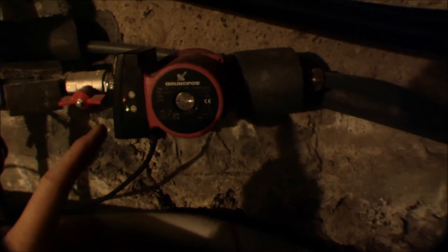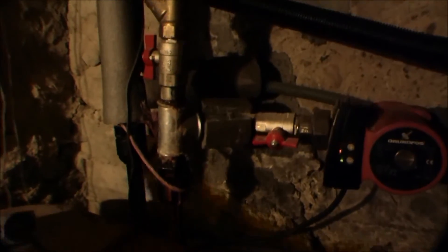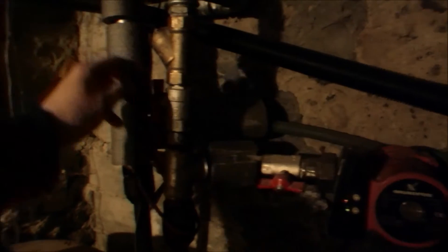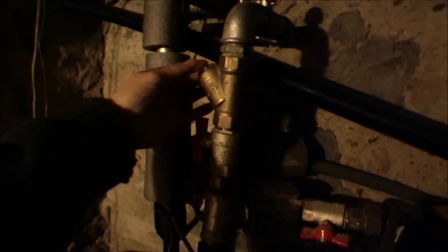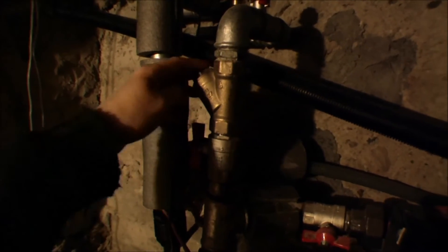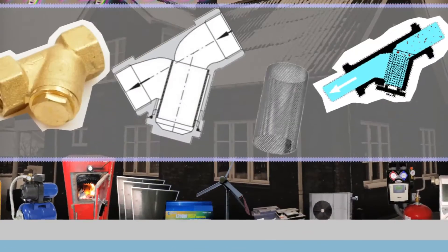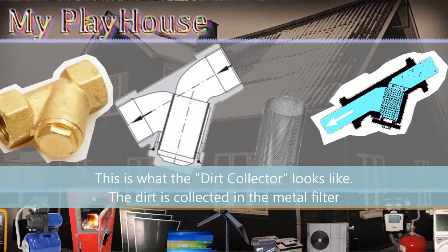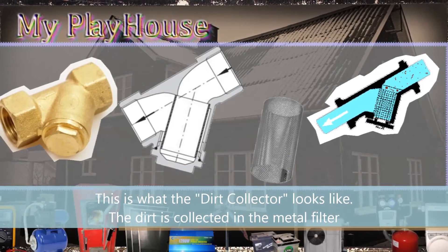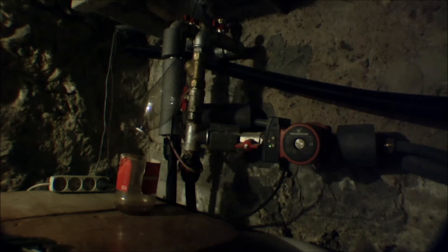This is the pump that circulates the water from the heat pump to the radiator system. I'm going to turn off the pump — it's right here — and then I'm going to shut off this valve and this valve, and then I can unscrew the cap. Inside of it is a metal filter.